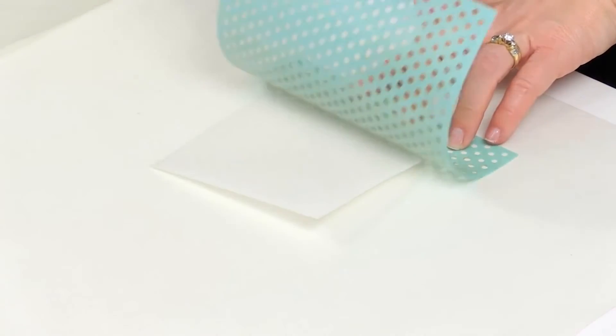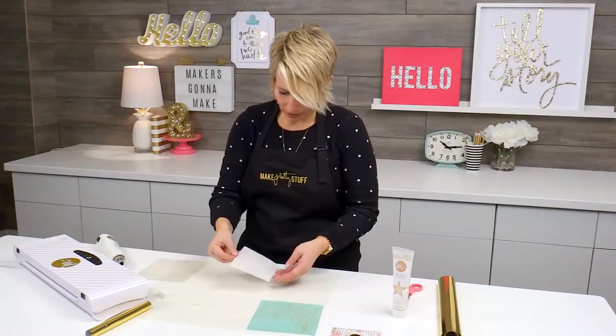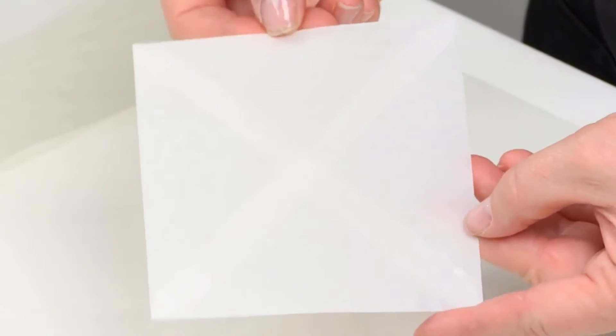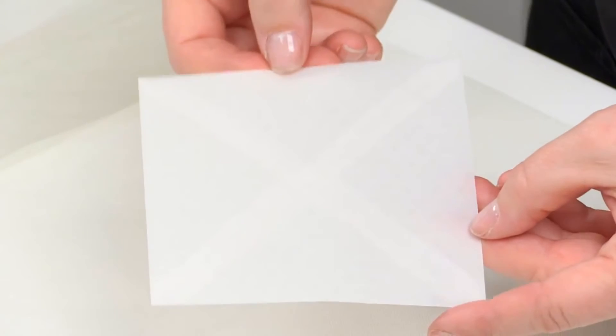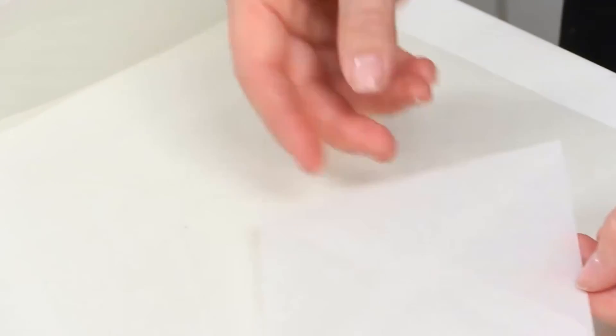Now I'm going to lift it up, and hopefully I've pretty much covered it. If I hold this in the light right, you'll be able to see that the little dots kind of shine, so you can get an idea of how they look — and it looks pretty good.